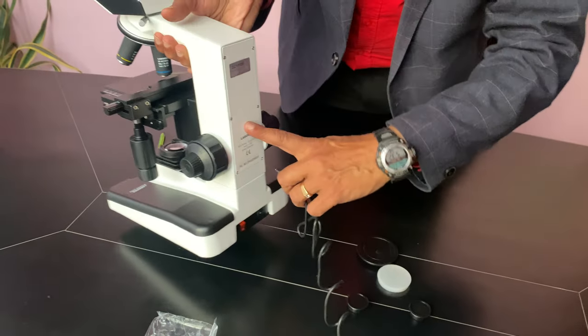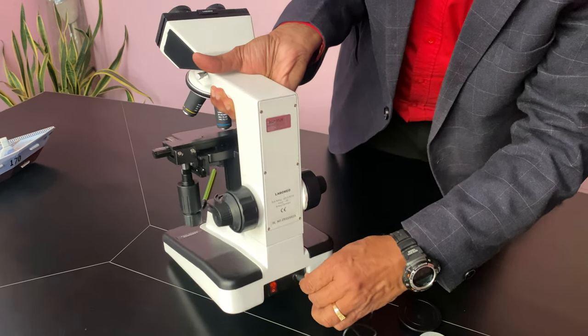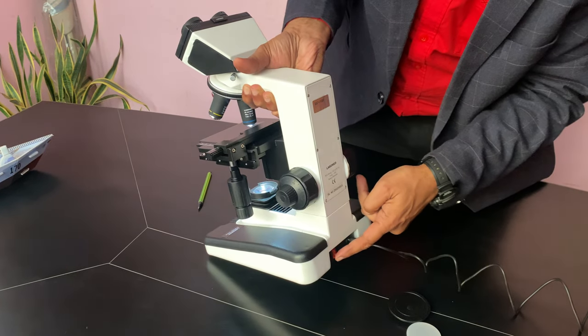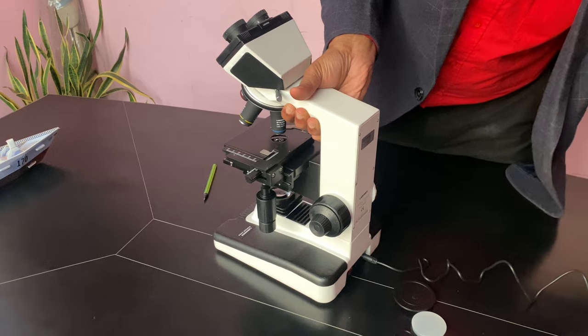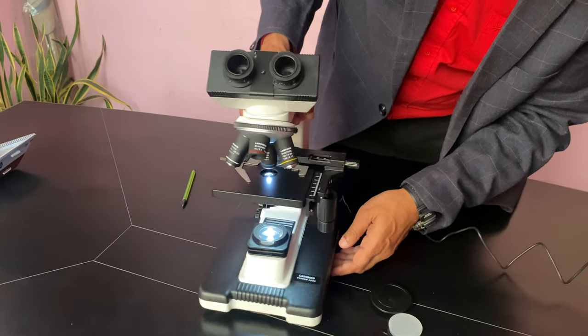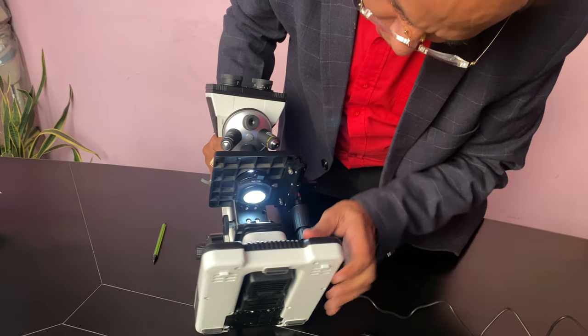On the back side, this model has a battery backup — this is an old model. An adapter is provided. When you connect the adapter and switch it on, the power will be there. This will give you the white light.